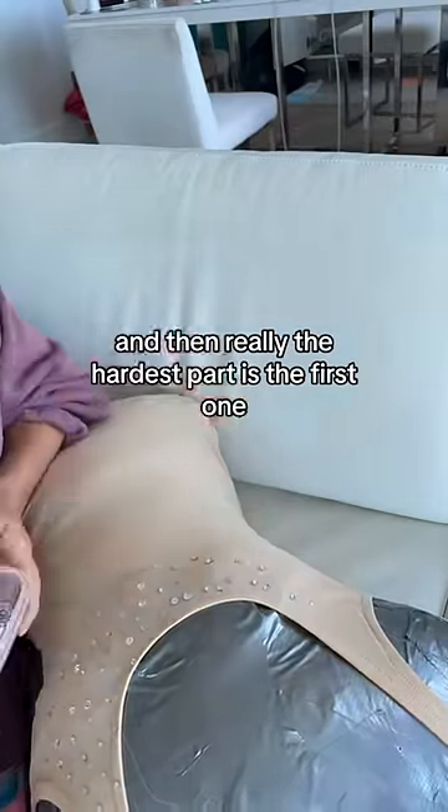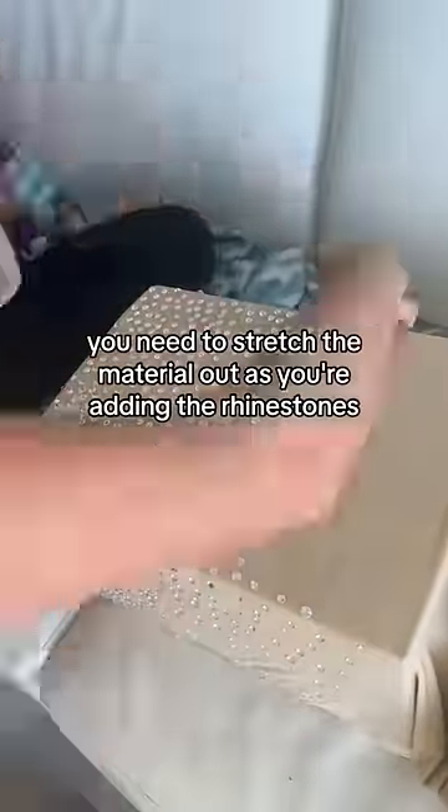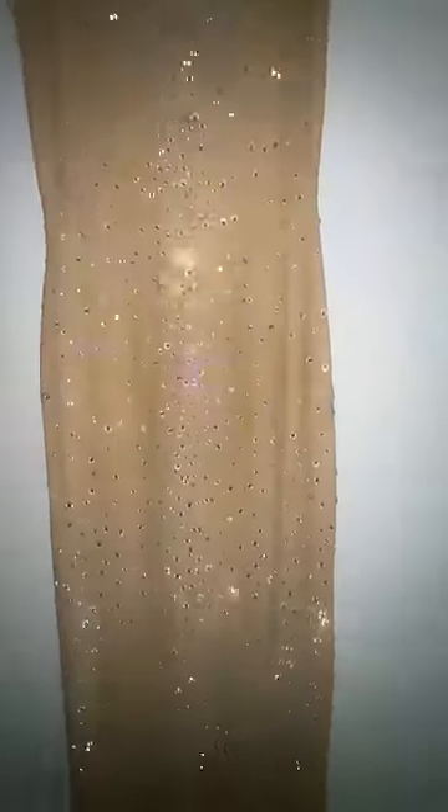The hardest part is the first one. When you're adding rhinestones to stretch material, you need to stretch the material out as you're adding the rhinestones or they will pop off. I finished this in about two days. I think it turned out so beautiful — this would be perfect to wear to a Christmas party.